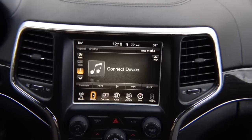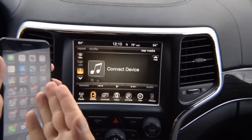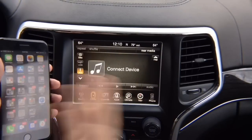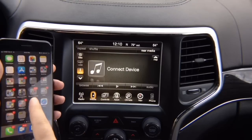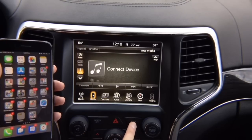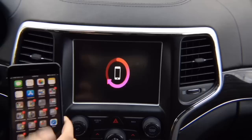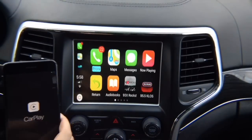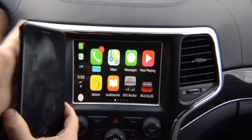Set the radio to aux so you can hear the audio from your device. Then take your phone, plug it in. Once you plug it in, the CarPlay is going to appear. Press and hold the back button and you have this menu — the phone connects and it says CarPlay. That's it — you no longer need the phone on screen. This is CarPlay.